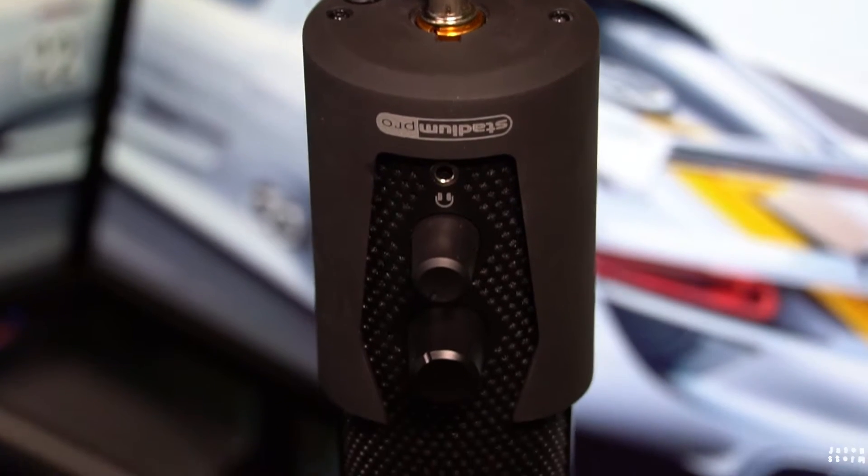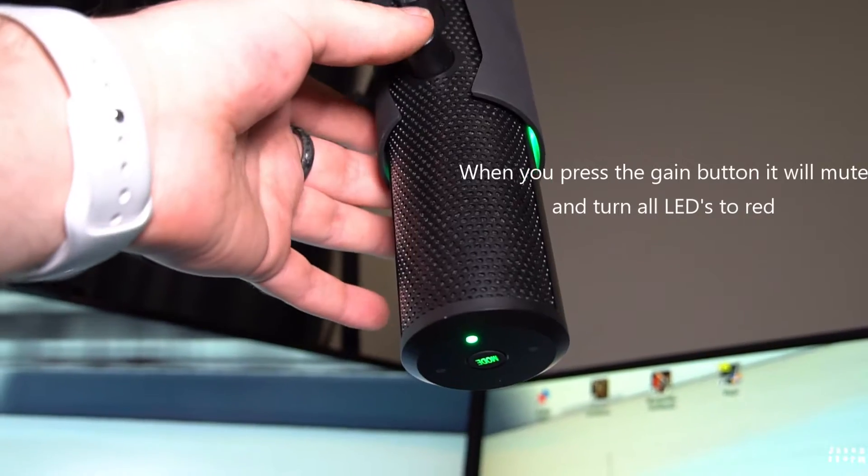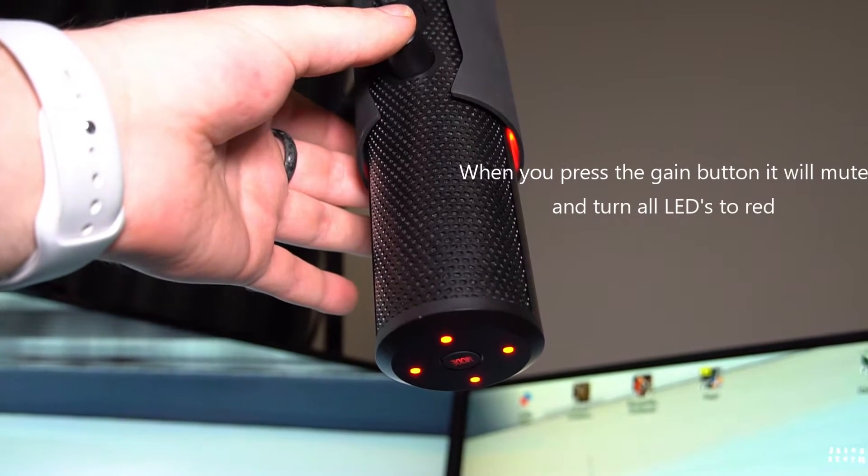It does have a 3.5mm headphone jack so you can listen in to exactly what it's recording, which I normally do on my Rode NT-USB. I'm probably not going to in this setup, in my sim room here where I normally do race car stuff. It does have a little knob on it to adjust the volume of what you're hearing out of that headphone jack. And the other knob, which is actually below it for me because I've got it mounted upside down, is for the gain — another thing that the Rode NT-USB does not have.